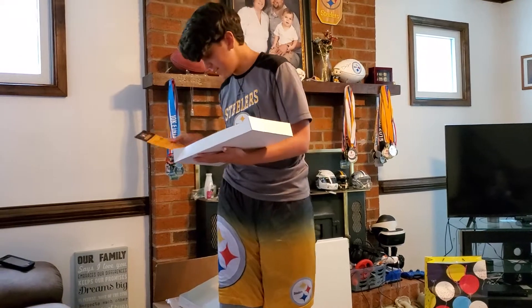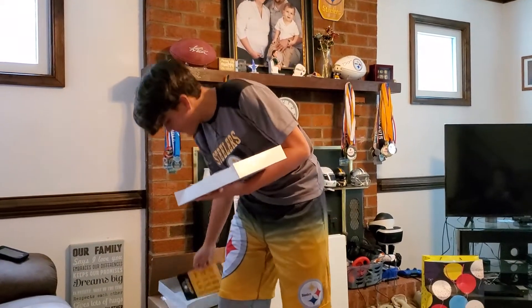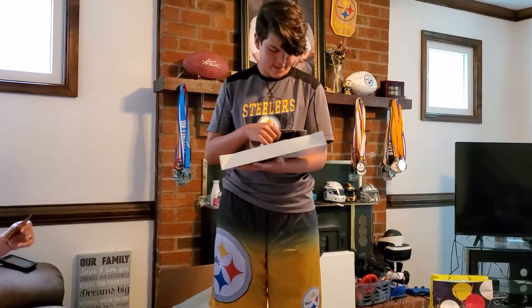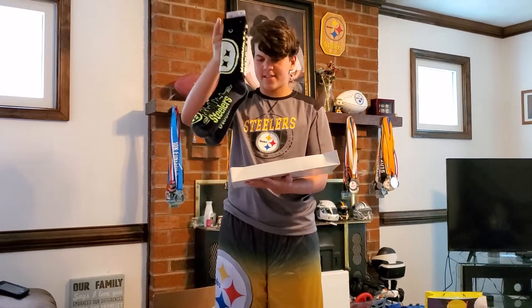Oh, a schedule magnet! A schedule magnet. Ooh, some Steeler socks!